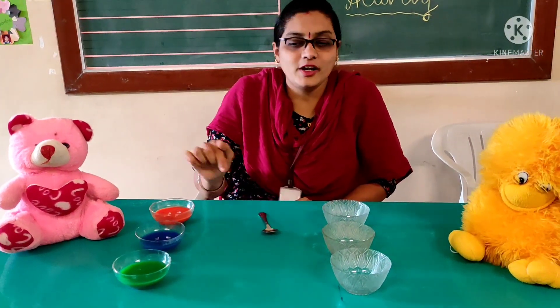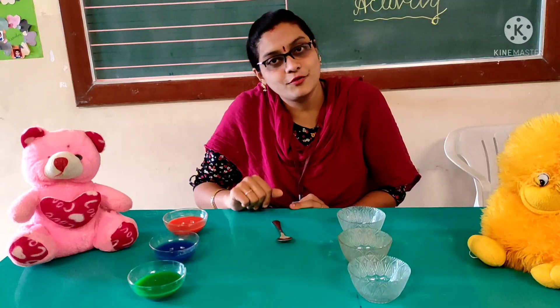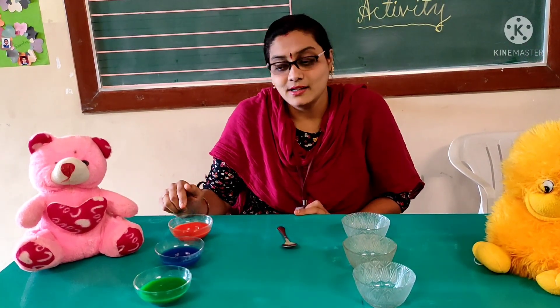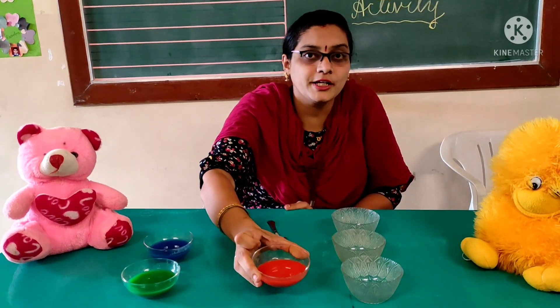If you don't have colors at home, you can use food color — put one drop of color in the water and it will make colorful water. You can also identify the colors here. Can you see this? Tell me which color is this? Yes, it is orange color. Look at this — it is orange color.